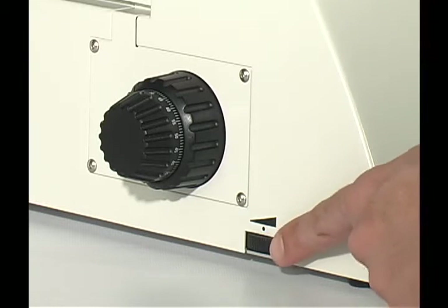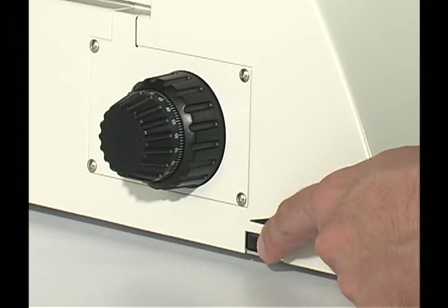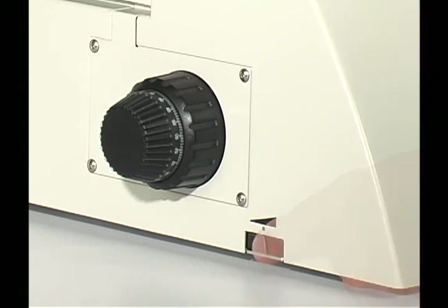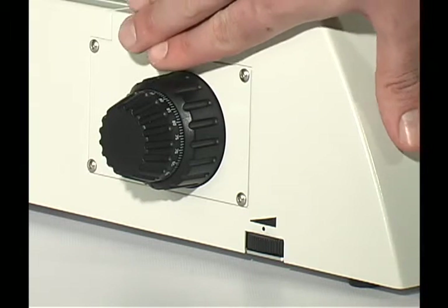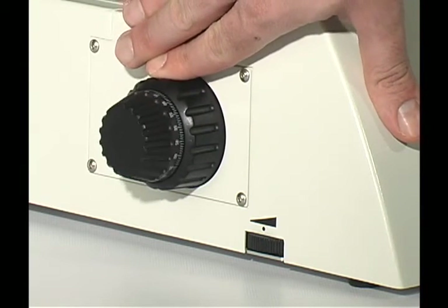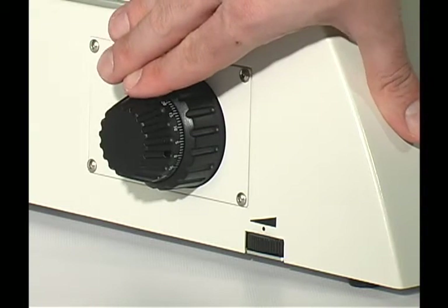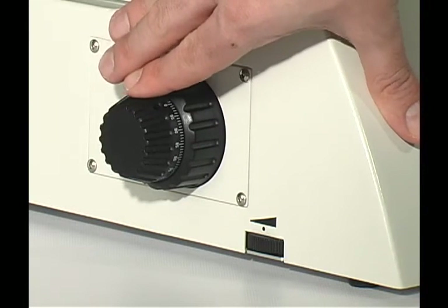The brightness control dial is located in front of the focus knobs, on the lower left side of the microscope. The coarse and fine focus knobs are located on both sides of the microscope. The coarse focus knob is the larger knob, adjacent to the microscope body.